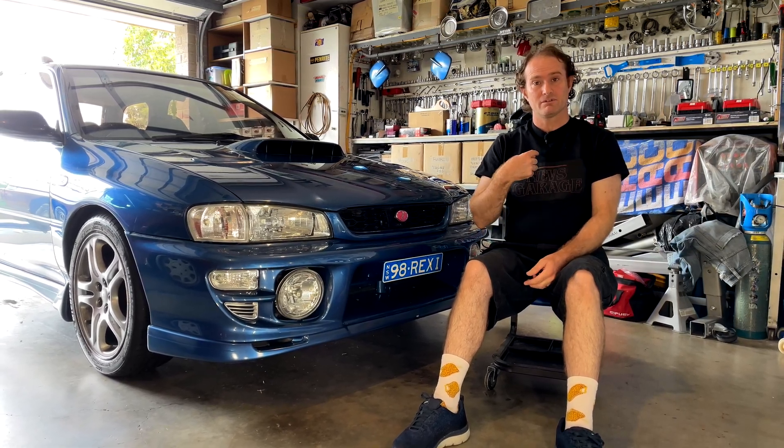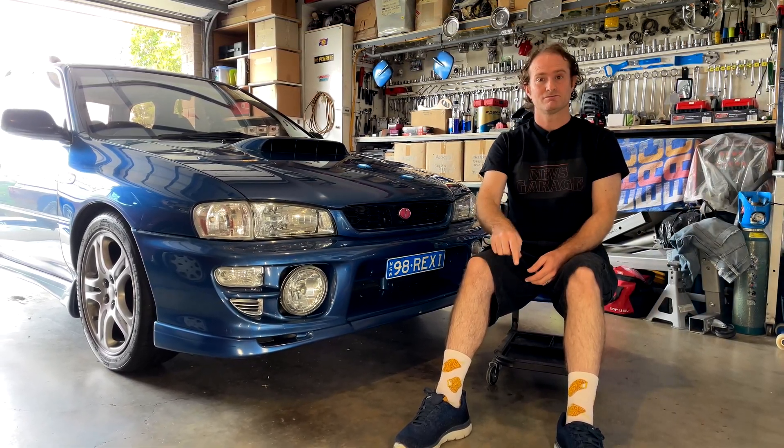Thank you for joining us till the end of the video — I hope you subscribed, toggled on the bell, and share this video with anyone else you think might be interested. Anyway, that pretty much wraps us up — I'm Nev, this is my garage, and I'll see you next time around.